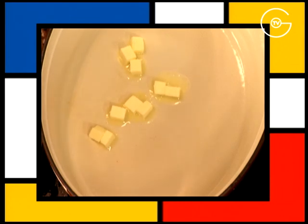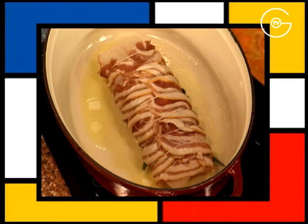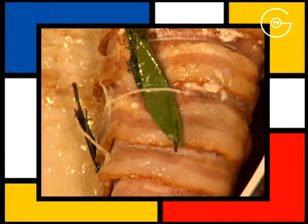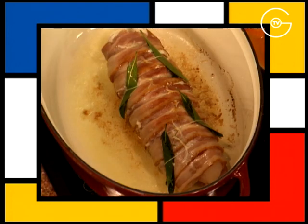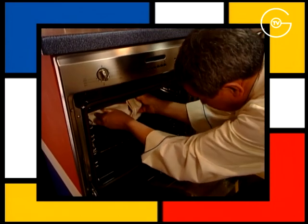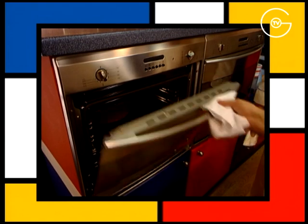Mettre à fondre le beurre dans la cocotte, faire colorer le gigotin de l'hôte sur toutes les faces sur feu doux et dès qu'il est bien coloré, l'enfourner pendant 20 minutes à 200 degrés en prenant soin de bien l'arroser en cours de cuisson.